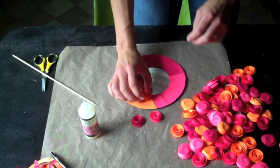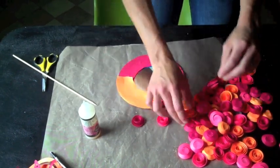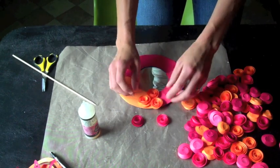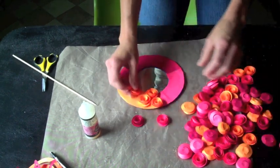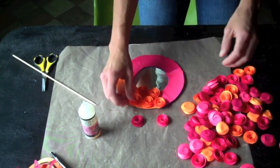I'm going to figure out how I want this to look. I think I'll just do two rows. And then when I get them all placed on here the way I want them, I will glue them on.